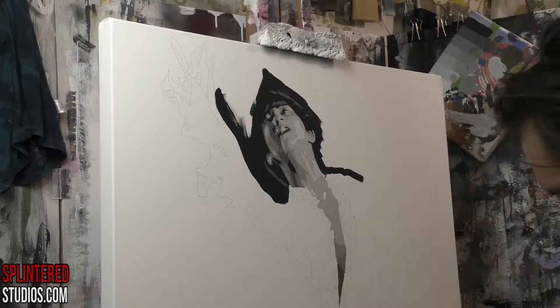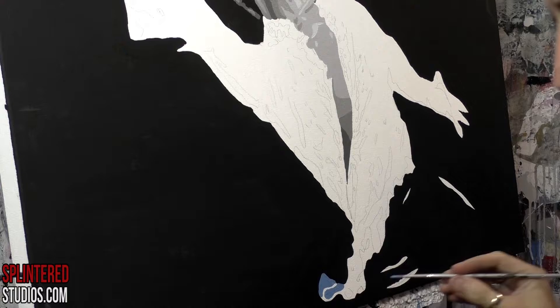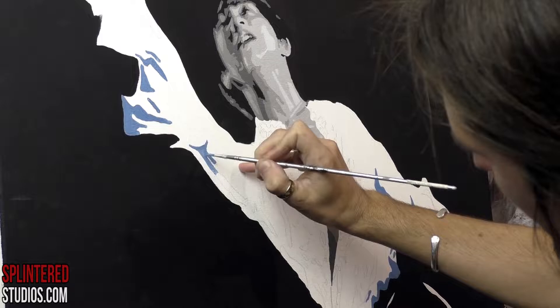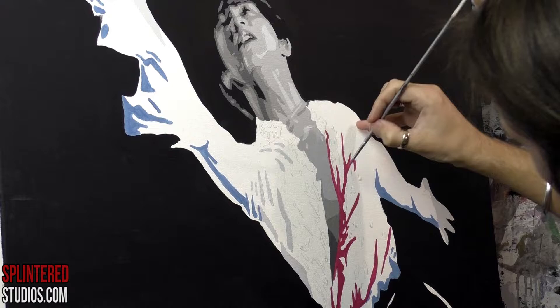I find with dancers — ice skaters like this guy, ballet dancers — their form, their structure, the way they can hold their body, the way they can manipulate their muscles, it has such finesse and such power in the pose that it lends itself to a painting so well. It gives this automatic composition that you don't need to work on too much, because they've done it for you — they create beauty through their body movements, which is very different to the normal people I paint.